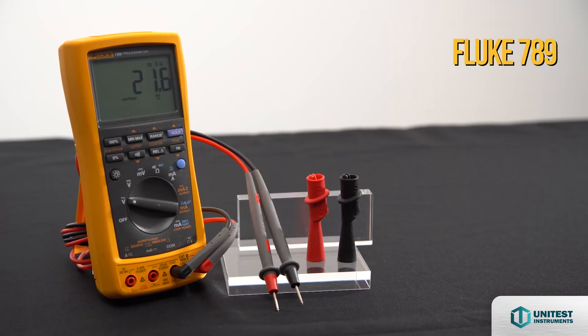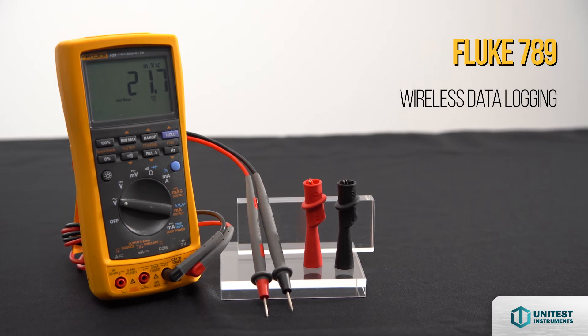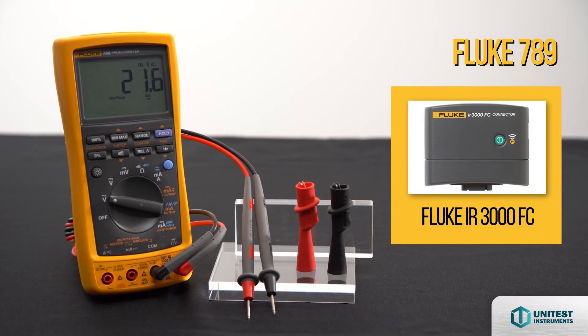You can also add wireless data logging capabilities of the Fluke Connect mobile app to log data wirelessly to your smartphone and review it from a remote location with an optional IR3000FC module.